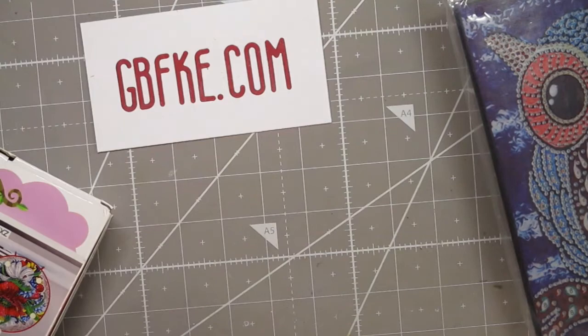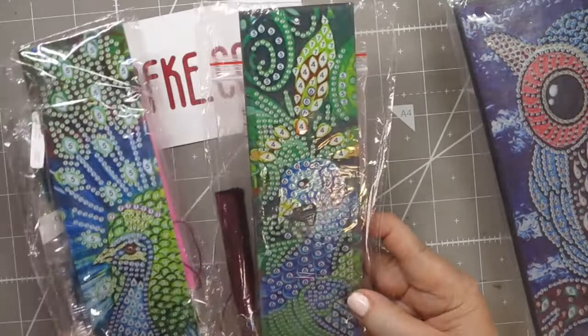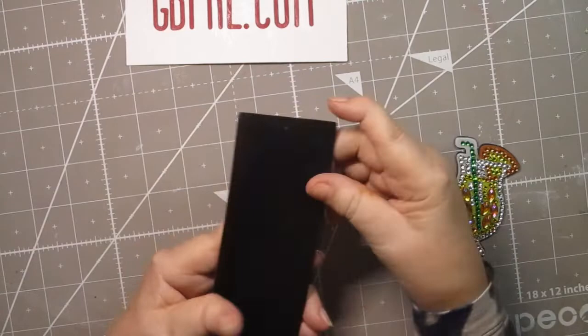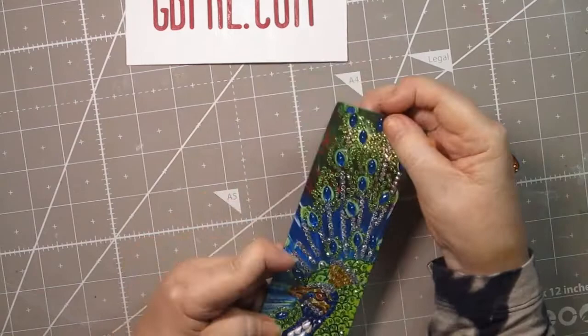Now we get into two different peacock bookmarks — one straight up and one turned a little bit. I think they came out really cool. What I did differently with this one: there was glue right where the hole is, so I just stuck one of the diamonds there. It matched the other big blue pieces in the rest of it, so I figured I would just hide that little hole with that diamond. I liked it.